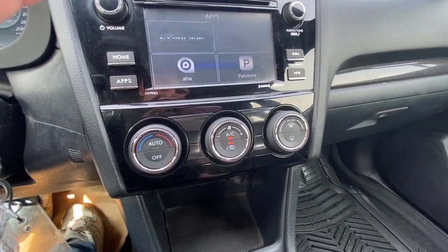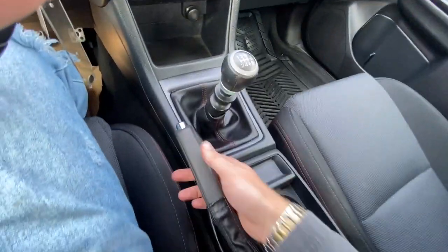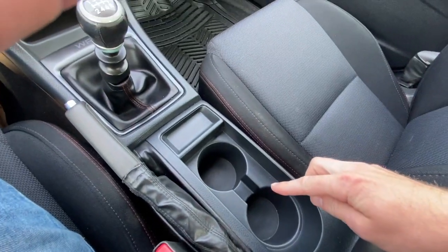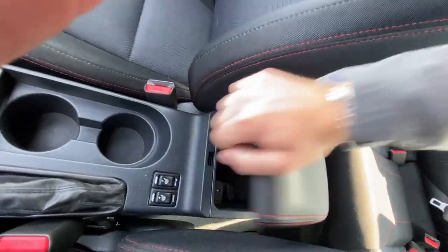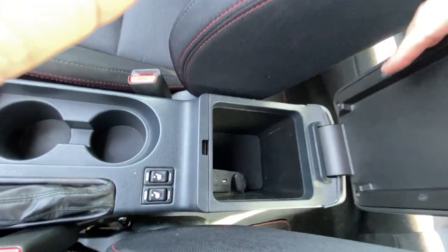Just beneath our infotainment screen we have our climate control, the shifter itself, park brake, heated front seats, cup holders, a black leather center console with red stitching, USB, auxiliary, and a 12-volt outlet within, and a good amount of storage.